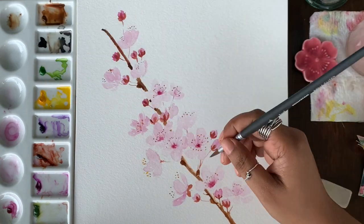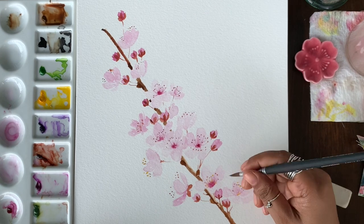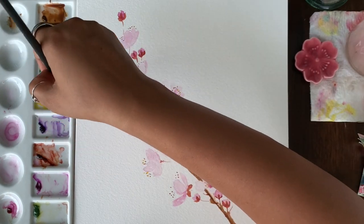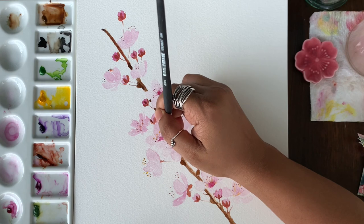Then we will use permanent yellow to add pollen to all the stamen painted earlier. You don't have to be too specific about this — it just has to be lightly and randomly added. Not all of them should have it; it's just for a nice effect.